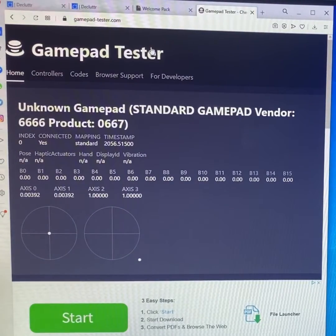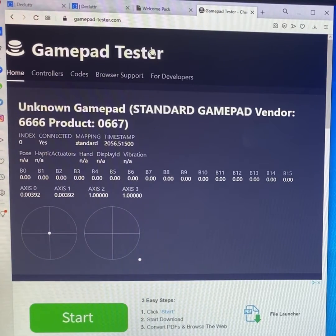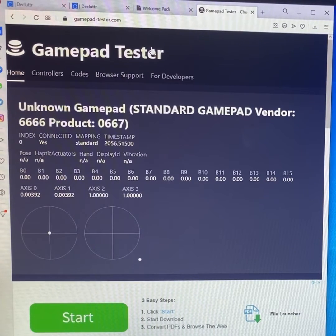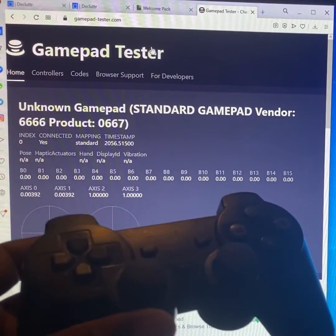This is Gamepad Tester. This tool tells you if your buttons work, and it works for any device you can plug into the computer as a gamepad — any type of device. Like I said, this is my PS2 controller.